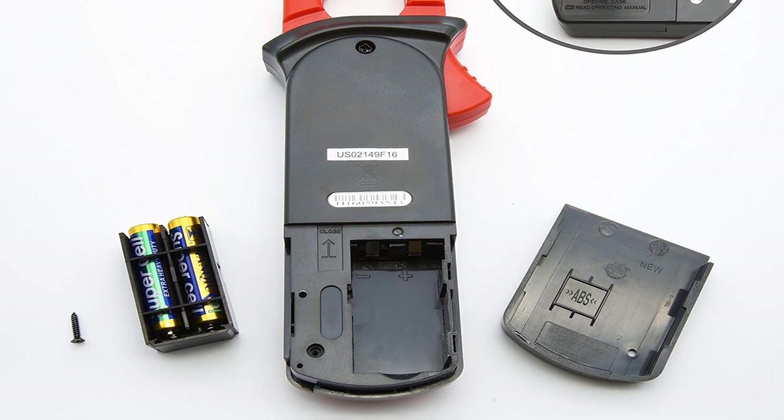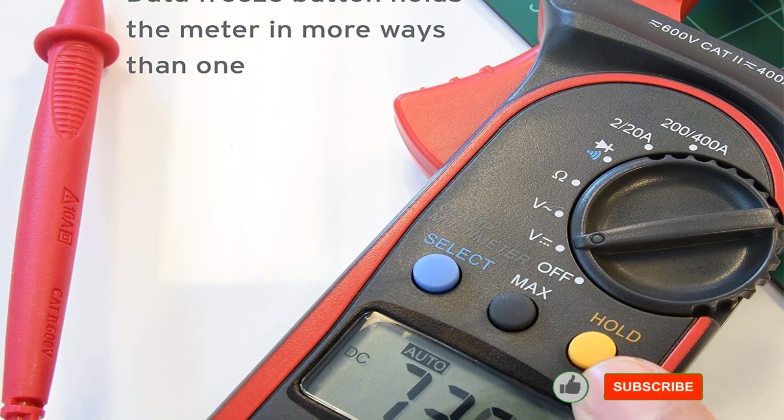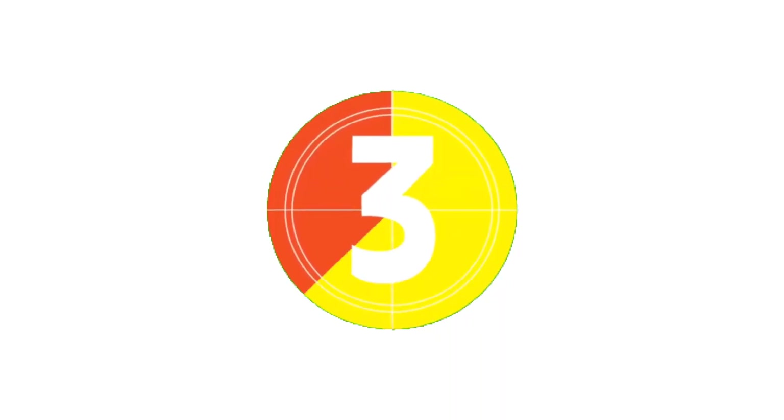A concern among some Etekcity Digital Clamp Meter users was that they could not find a UL listing on the multimeter or in the instruction manual. Another user tested the continuity feature on the meter.